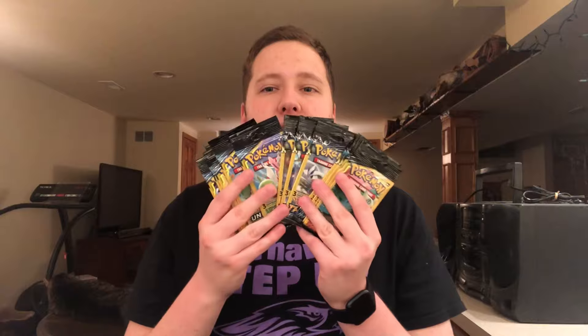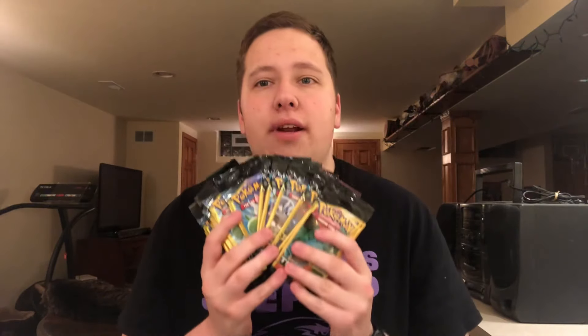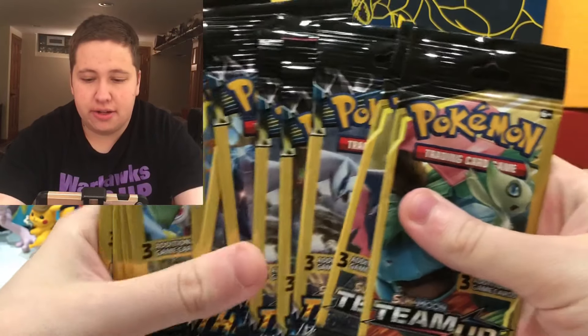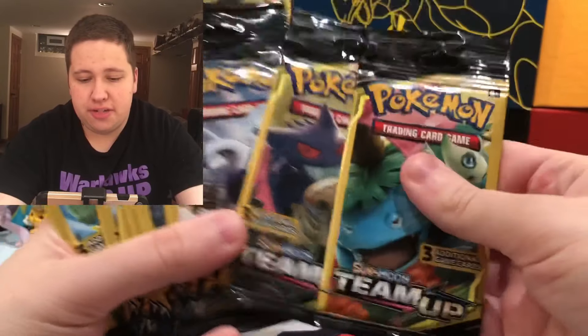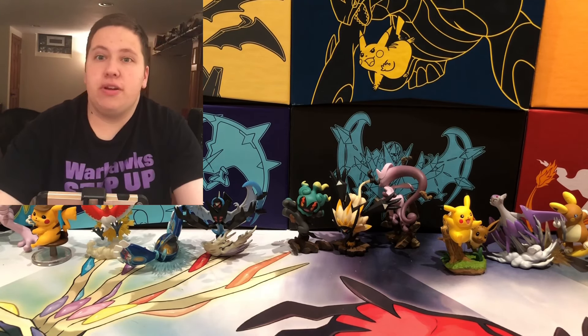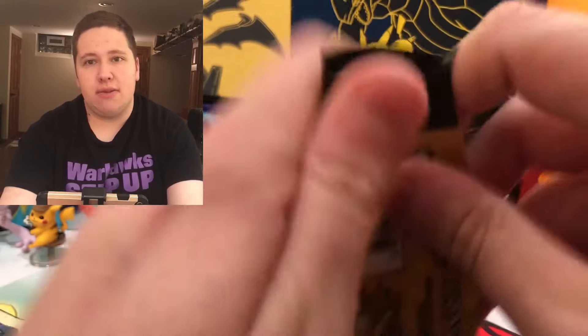We've been opening some Unbroken Bonds Dollar Tree packs. I'll open some Dollar Tree packs as well. I got 13 packs of Dollar General packs — a mix of Unbroken Bonds, Lost Thunder, and Team Up. You can tell they're Dollar General packs by the little tab on top to hang on the rack. We have two Team Up, five Lost Thunder, and six Unbroken Bonds. The Dollar General I went to only had 13 packs, so we'll make do. It's always nice to open up some packs.